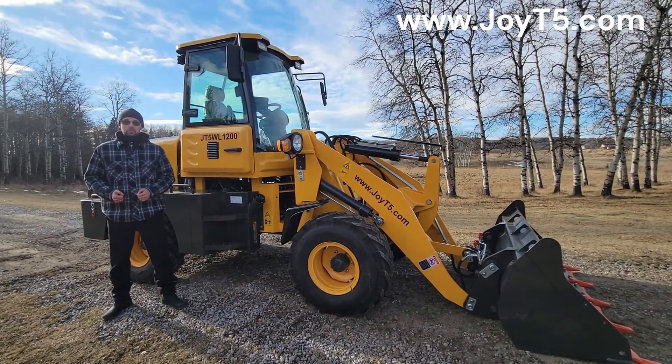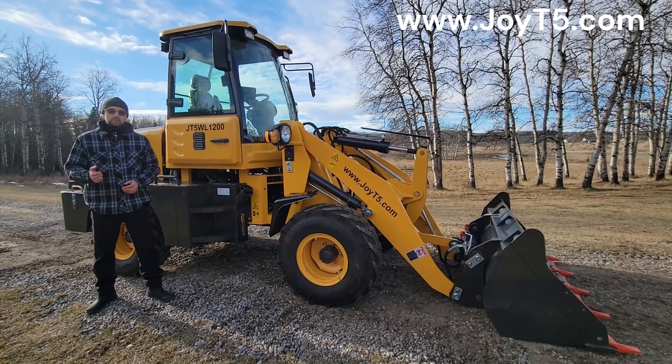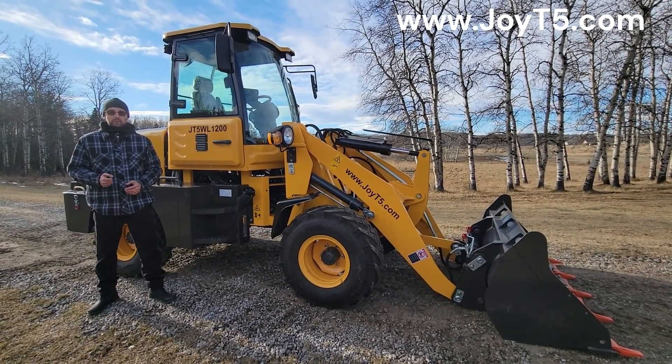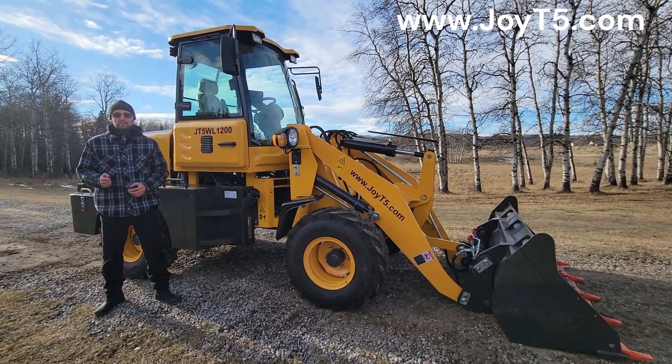Hello, this is Arkady from GYOT5. Today we're going to do a quick walk around of a GYOT5 WL 1200, a 3.8 ton wheel loader with a 1.2 ton lifting capacity.